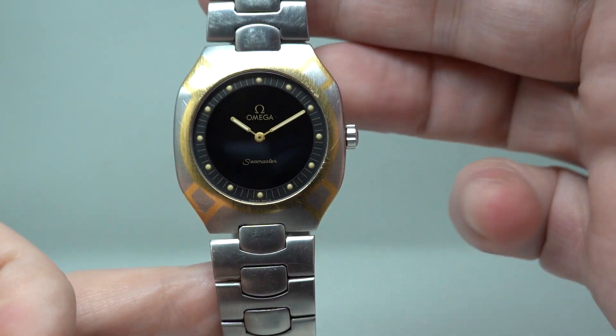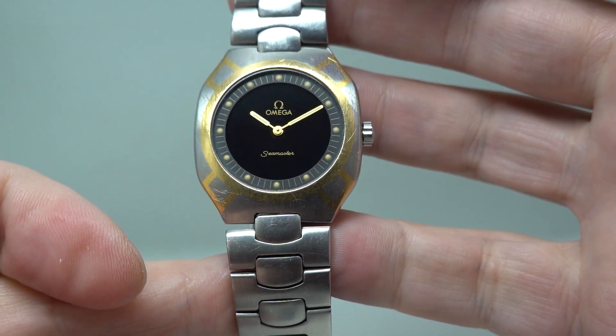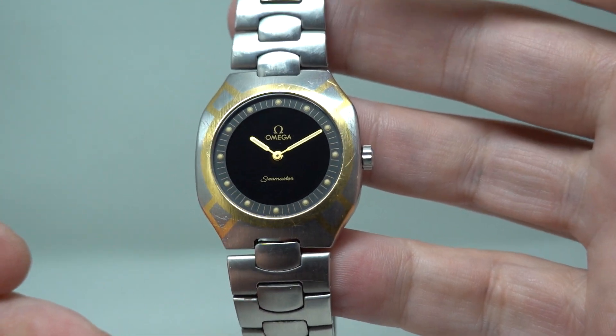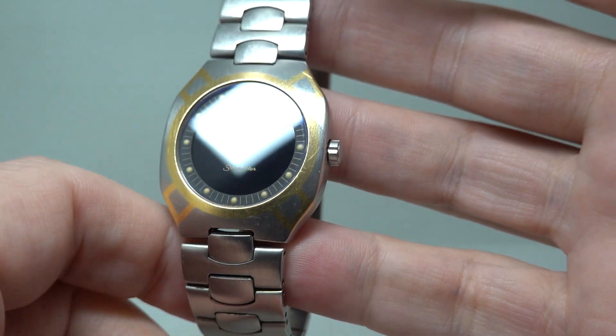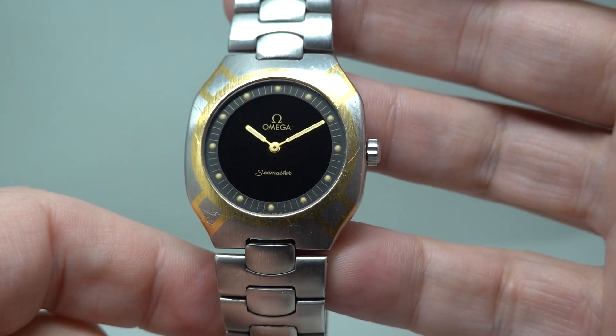Hello watch fans! Birth Year Watches here, and this time we have a 1991 Omega Seamaster — this is the Polaris model. Now this is the multifunction watch that doesn't look like a multifunction watch.